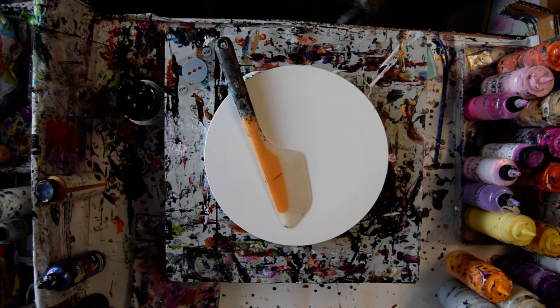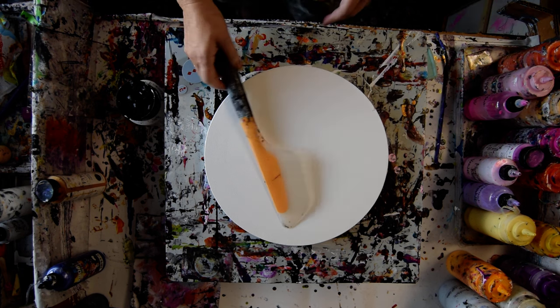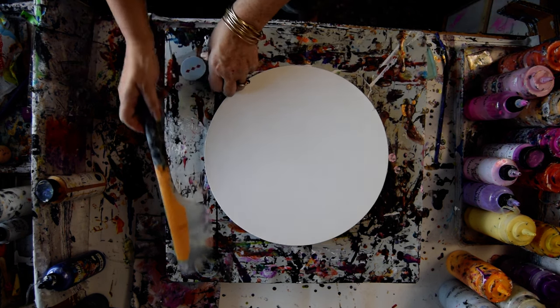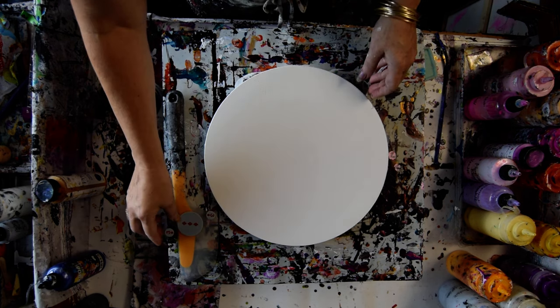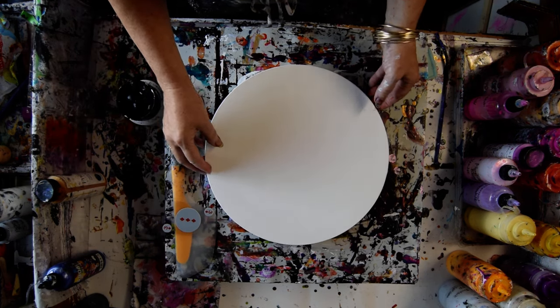Hello, this is Priscilla Batzel. I'm in Spring Hill, Florida at Expressionist Fluid Art Studio. This is a 12-inch round canvas with a Monoxo Omelette Turning Flip and Fold Spatula. You can find it on my Amazon link underneath the description or under the video in the description.